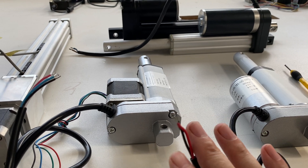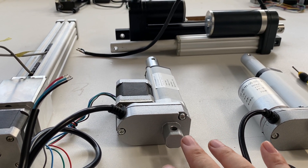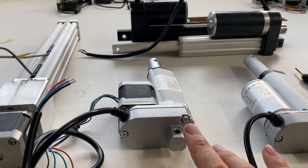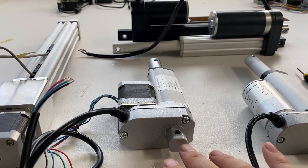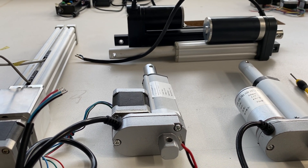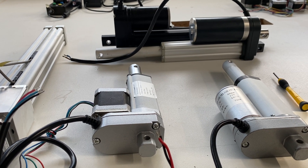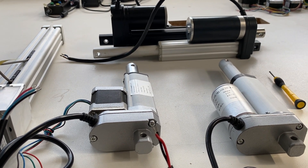And here you can see another one is the Step Motorized Linear Actuator. It's suitable for higher precision request applications. And also other DC Brushed Motor Linear Actuators are available from Robert Dick.